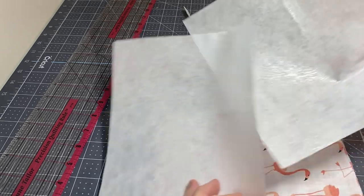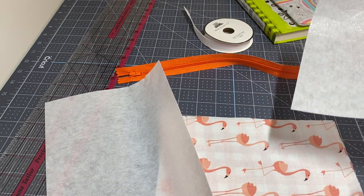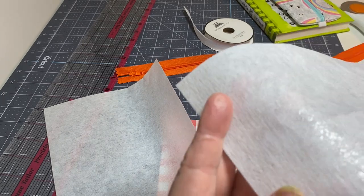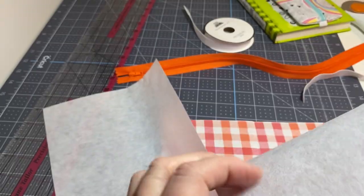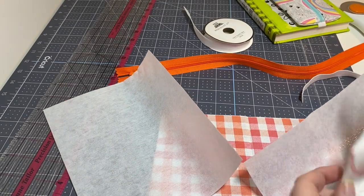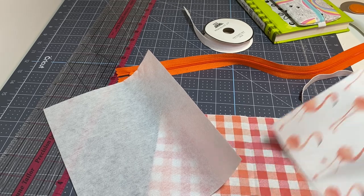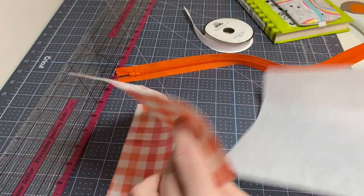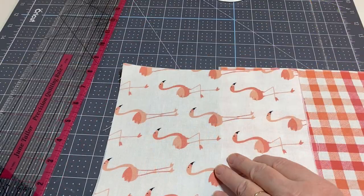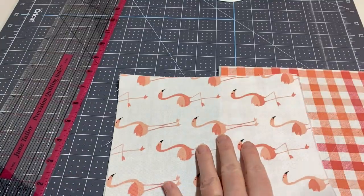The first thing I'm going to do is iron a piece of interfacing to each one of my fabrics. When you're ironing it, there is a shiny side that has glue and a more matte side that doesn't — make sure you're ironing the glue side onto the fabric. I'm going to do that for both of my pieces of fabric and I'll be right back. Okay, so I've got my pieces ironed onto the back — it makes it nice and stiff.